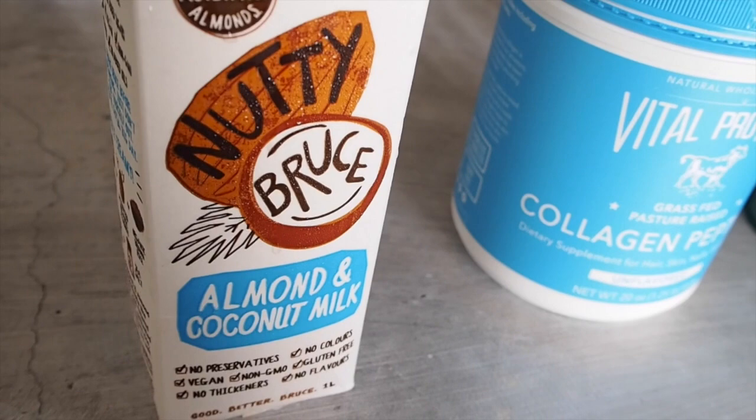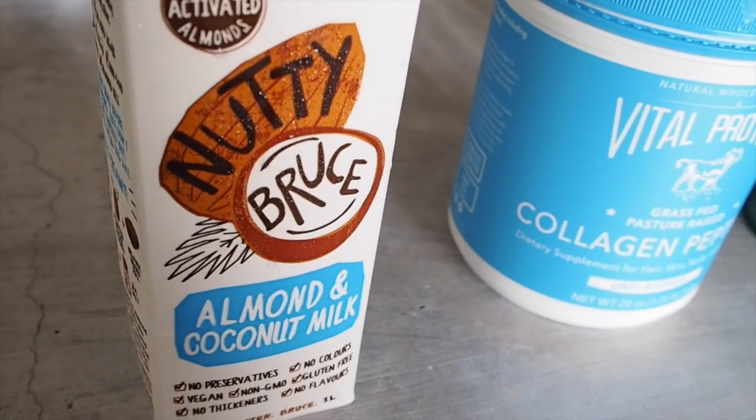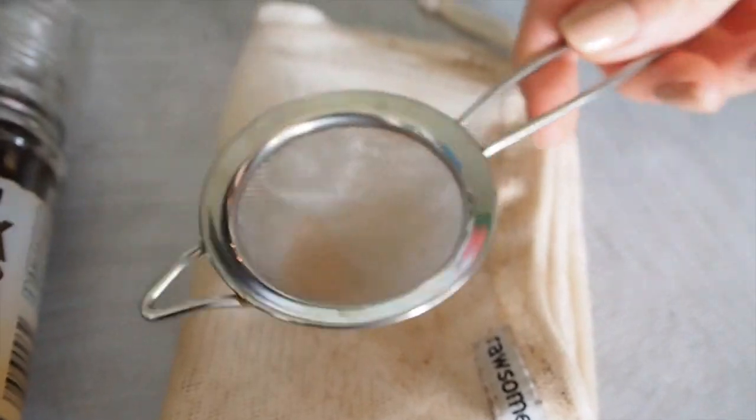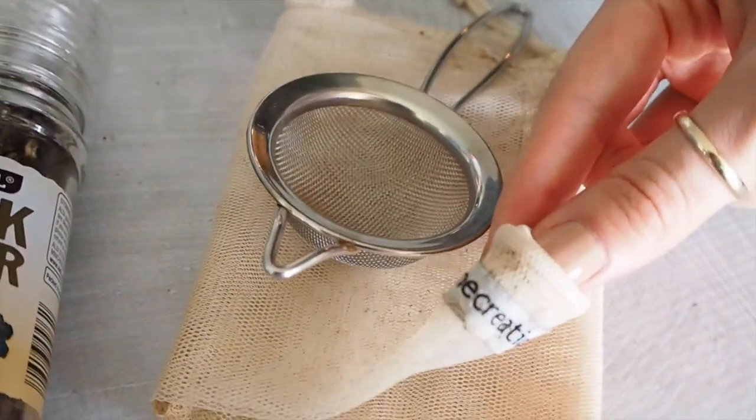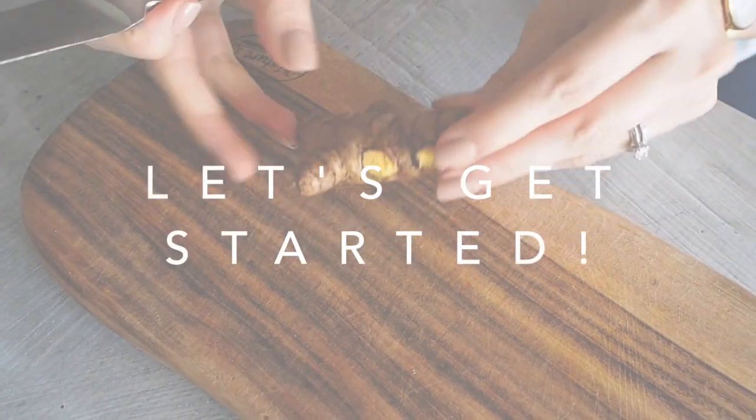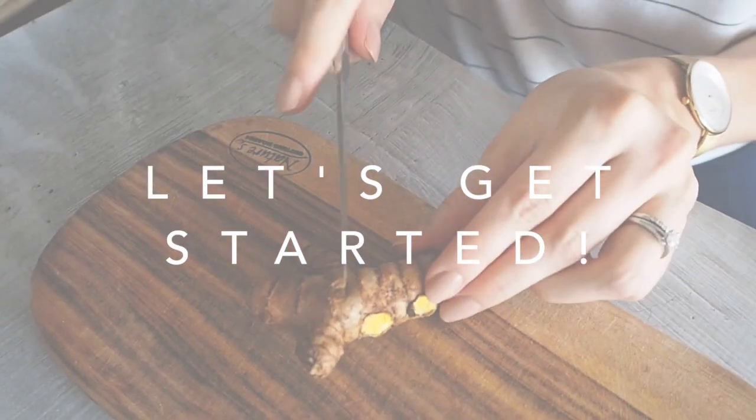For our liquid we're using one cup of almond or coconut milk — we have a blended one here which is really nice. You're also going to need a strainer: you could use a tea strainer or a nut milk bag. To get started, we're going to take our fresh turmeric root.